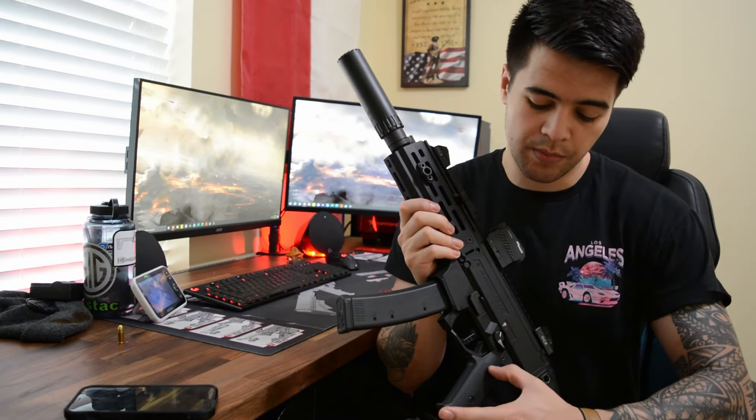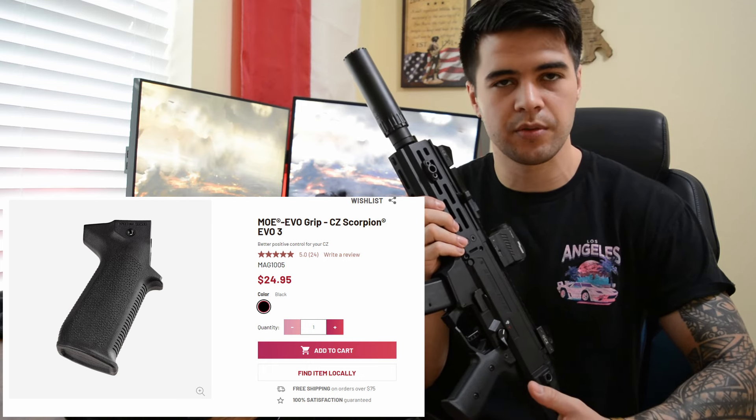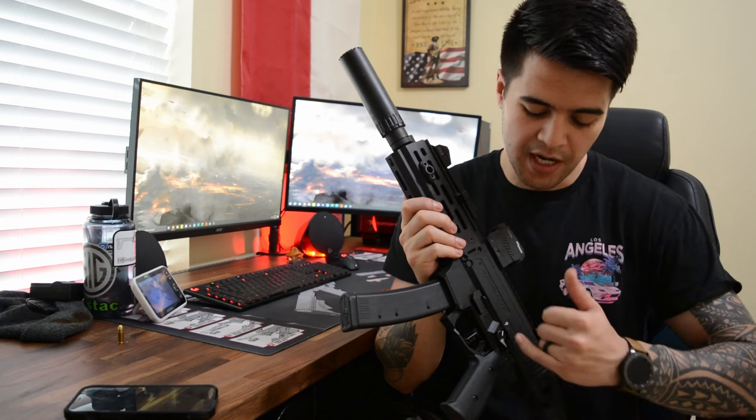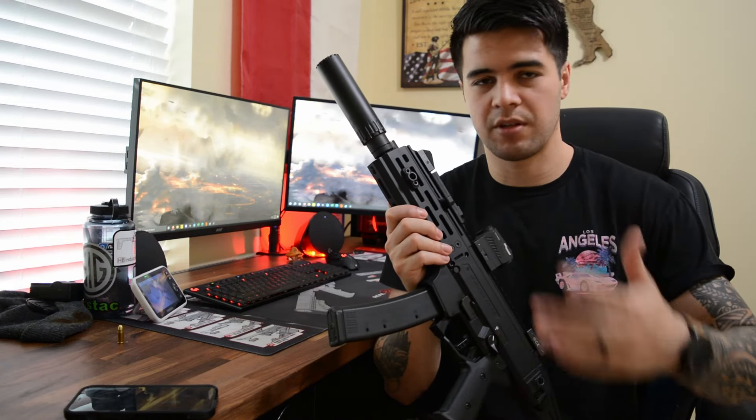I swapped out the grip to the Magpul grip. It's got a little bit more aggressive grip texture to it, which helps while shooting. I kept the original safety selector on both sides — I really don't have an issue with those.